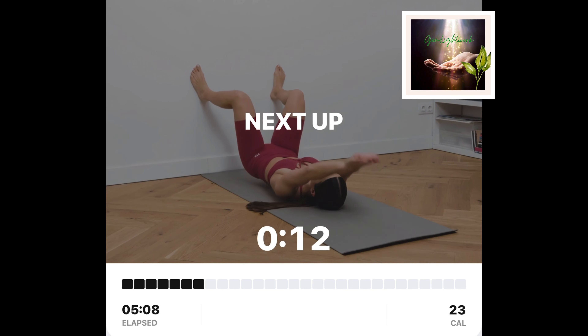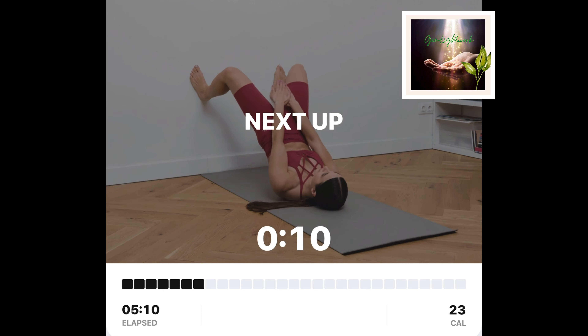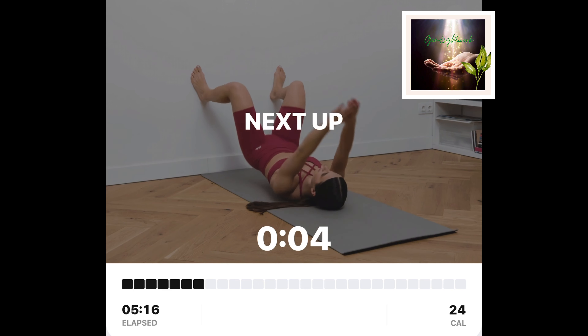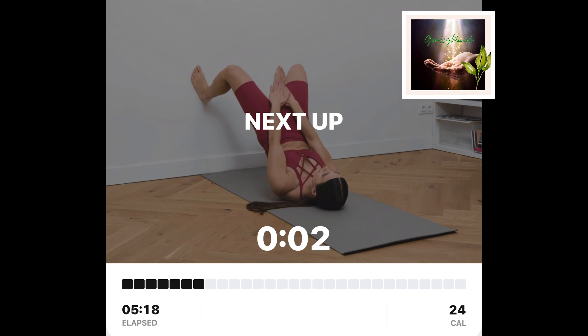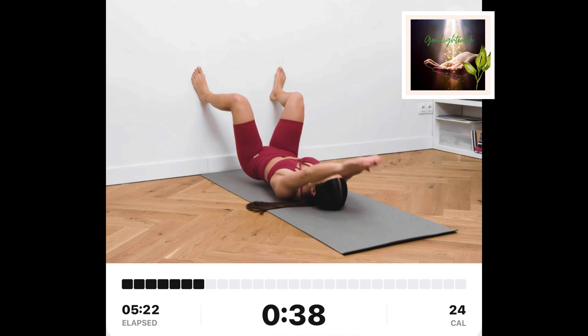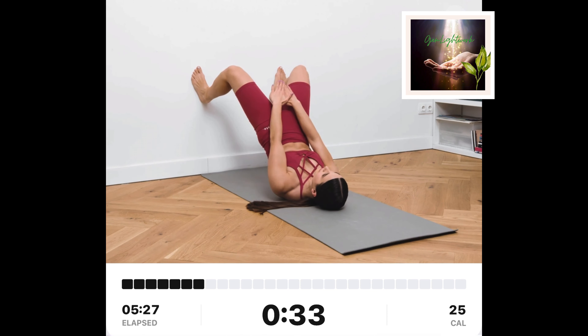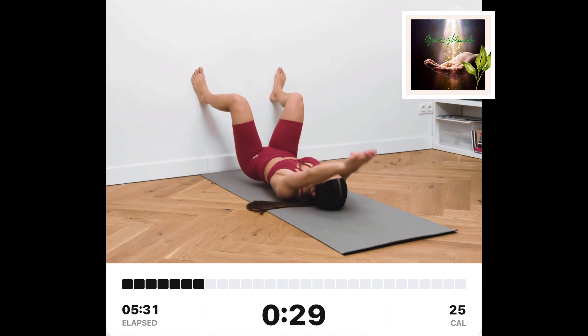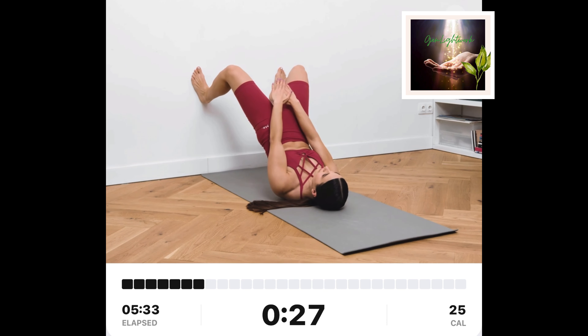Elevated glute bridge. Lay on your back. Put your feet on the wall with a bit wider stance. Put your hands together above your head. Lift your hips up and bring your hands towards your lower abdomen. Slowly go back to starting position.